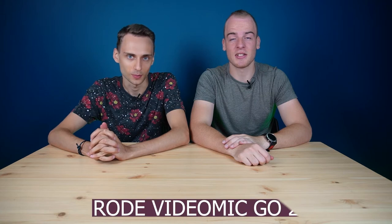Hello and welcome to our latest video. Today we have the Rode VideoMic Go 2, a microphone for a camera.